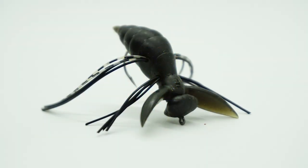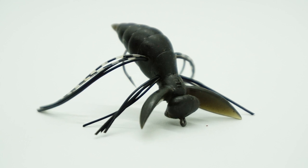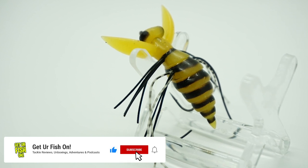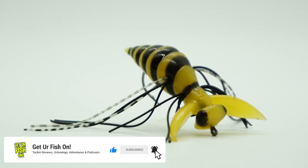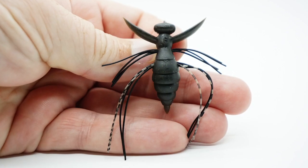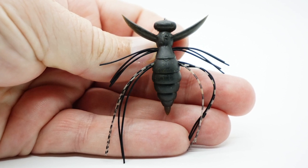Does that pond, lake, or bank you like to fish have dragonflies and other insects? The Evergreen Gizmo is a floating rubber jig designed to look like a bug, a bee, or a dragonfly. The Gizmo is made from elastomer, which is a very strong and durable material. This also makes it very buoyant and reacts to every twitch of the rod.